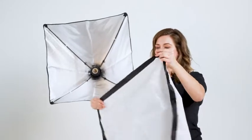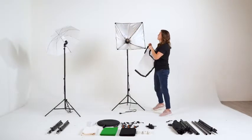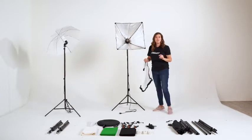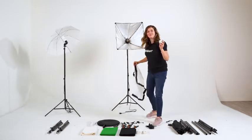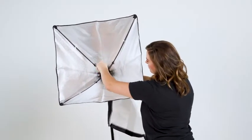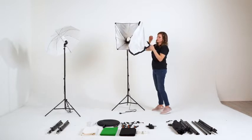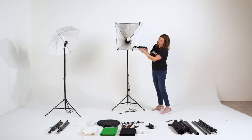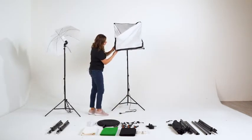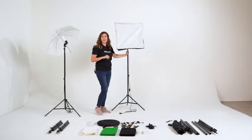You'll notice on the cover that there are velcro attachments sewn into the fabric. This will meet with the velcro located on the outside of your soft box. But first, let's not forget to include the light bulb — attaching it by screwing it to the right until it's nice and snug. I'm lining up the velcro on each side, securing the corners just like I would a bed sheet. And now we have our soft box.